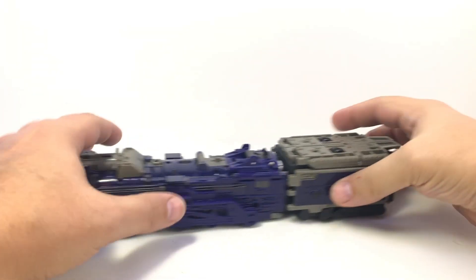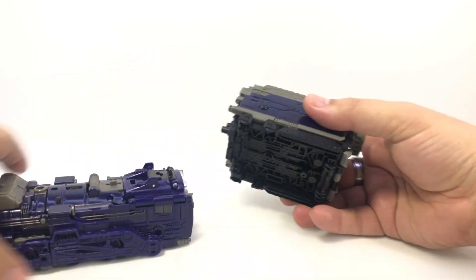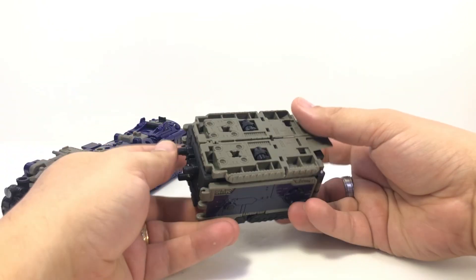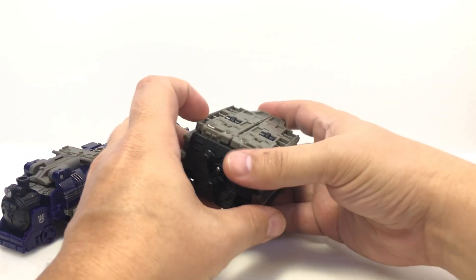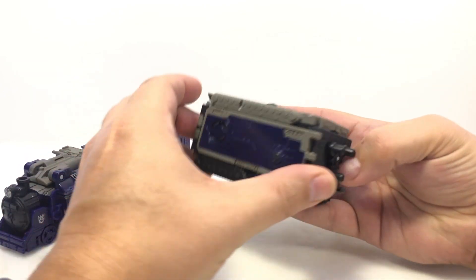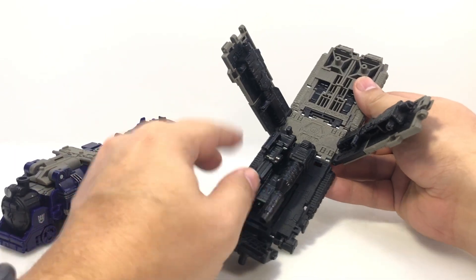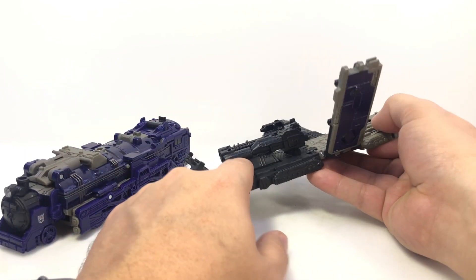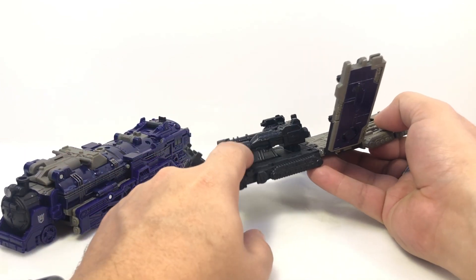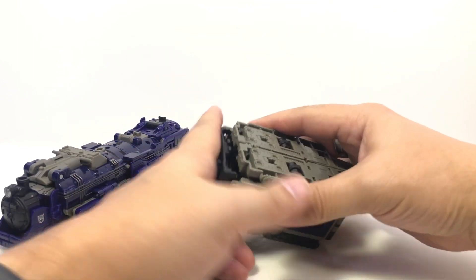You've got this whole chunk here that plugs into the back of the train, but this is essentially completely unnecessary. It does store the weapons — you can open it up and store his guns in here. He's got two guns on each side, and then a little center gun piece missile launcher that plugs in there, so you can attach this to the back of the train.